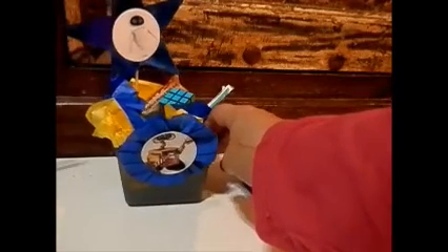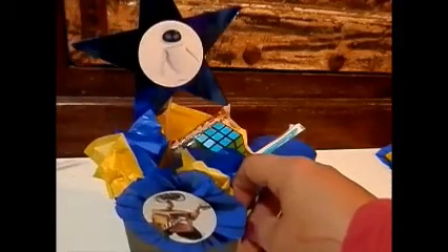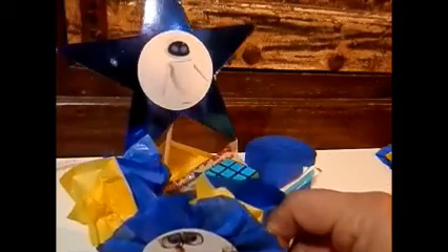All I did was put like pixie sticks, I added that star with Eve, and I found these little — what do you call those — the little cubes or 3D cubes. Those are actually six for like $3 at Party City. Then I add extra candies in the inside of the little centerpiece and that's pretty much it.